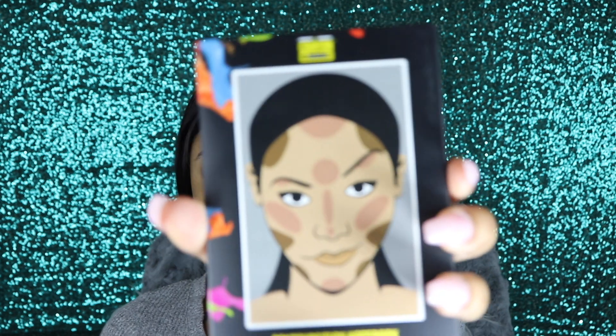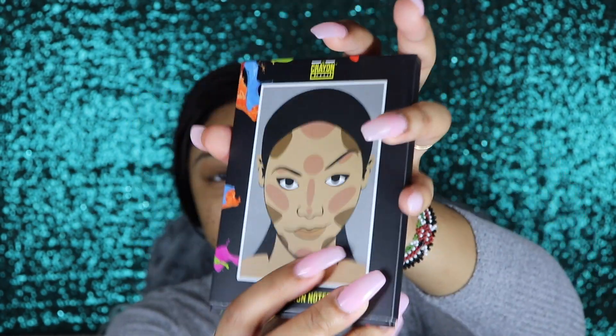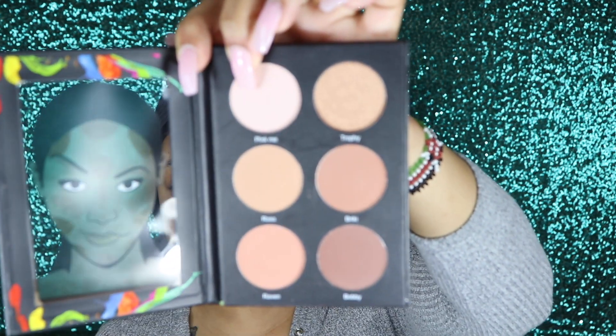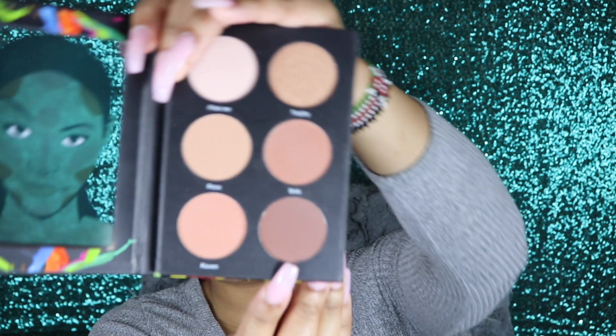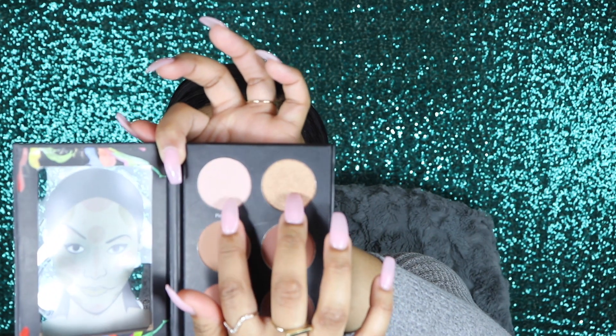The next thing I'm going to show you guys is the Contourization Notebook. On the back it literally looks like a notebook — so cute. You slide it out and it literally looks like a book. You get six different colors for your contouring powder. I can see myself using all of the colors in here. This goes for $14, so for $14 you get six pans. You can use these for anything — as a transition shade, to set your highlight, or on your brow bone.